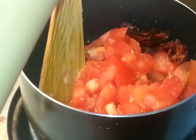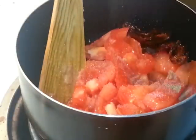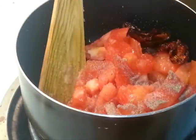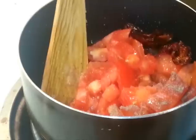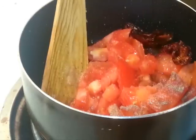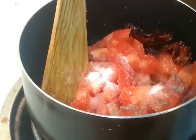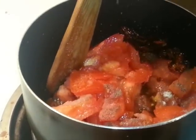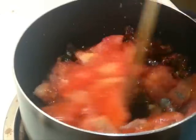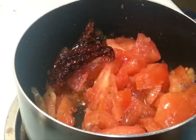Into this we're going to add some salt, pepper, a little bit of vinegar, and some sugar. We're just going to let this cook — we're going to cover this and let it cook on medium heat.